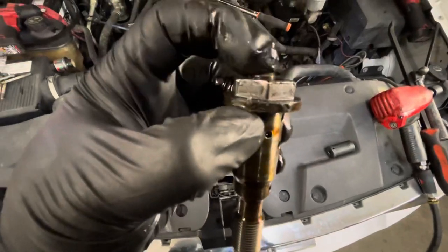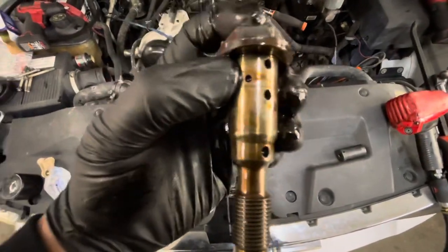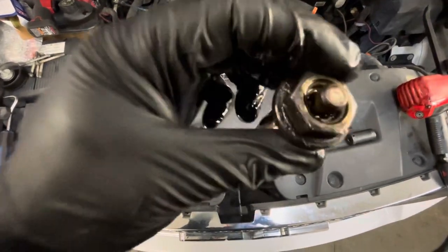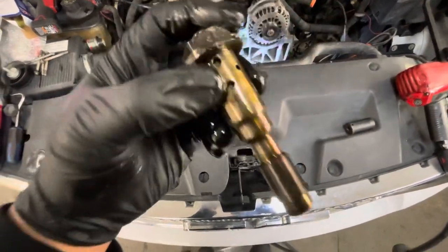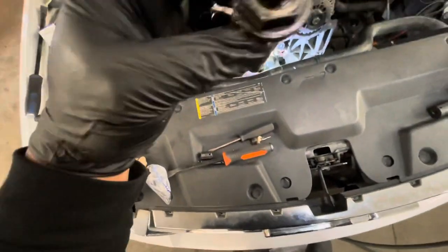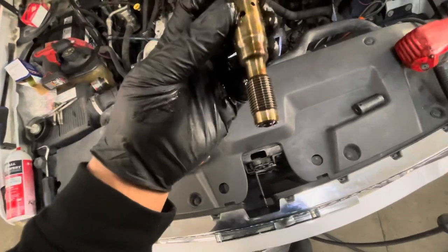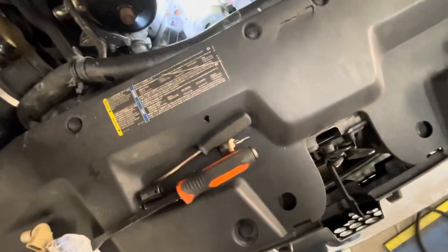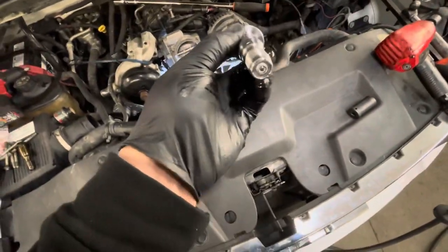So here's the old one. As you can tell, these things usually get clogged up with the oil. Doesn't really look that bad, but since I'm here I don't feel like doing it again — I'm just going to replace it with a new one.